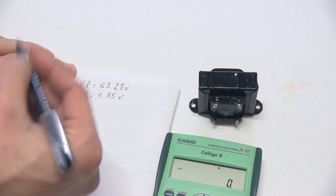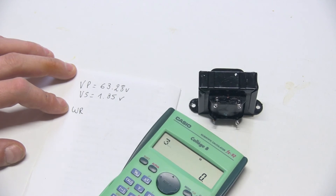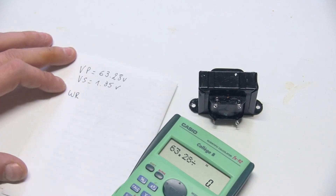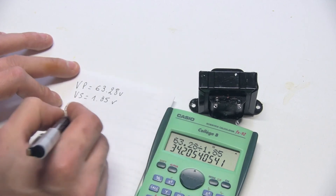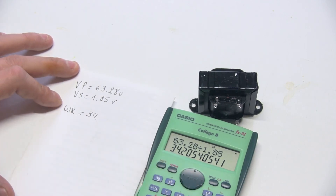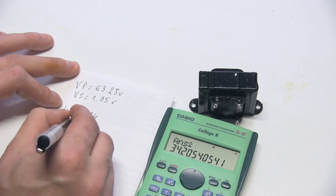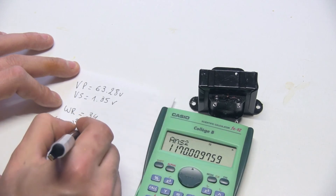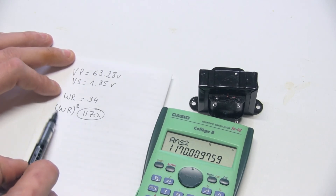I have Vp and Vs, which gives me the winding ratio. The winding ratio is Vp divided by Vs: 63.28 divided by 1.85, which gives me around 34.2. We'll round it to 34 — we're not going to get a very precise result with decimals anyway. Now I need to square this winding ratio: 34.2 squared is approximately 1170.